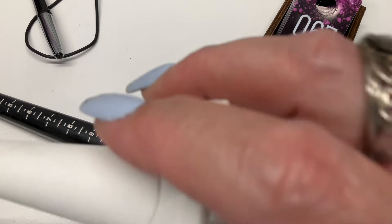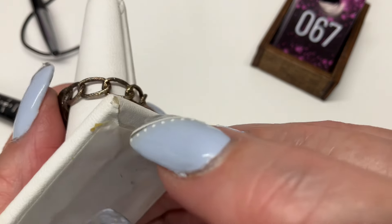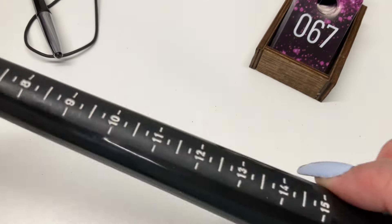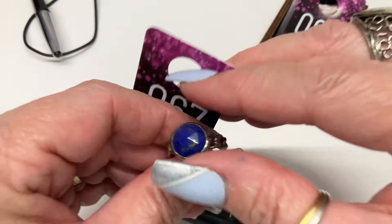Here we go — we've got this one with lapis on a cool chain-band style ring. Really cool. Size nine and a quarter — I'll go $15 on that one.